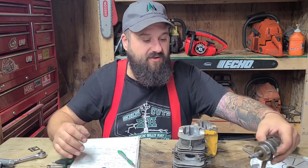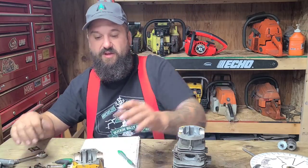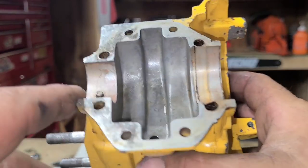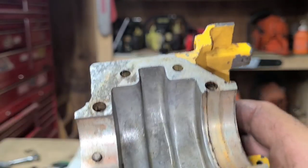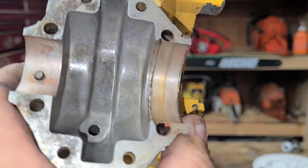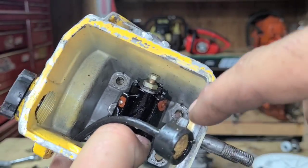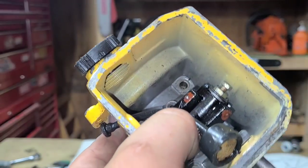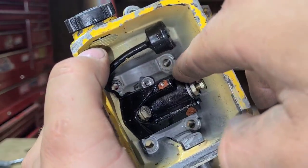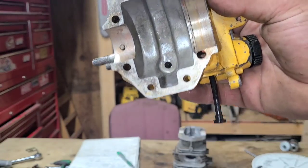Taking the bottom end assembly out — I'm getting used to these Macs now. For those of you who've never been inside a Mac, this bearing is pinned — it's a roller bearing, very strong, very good. We have to clean this all apart. I need to silicone these bolts; factory there were rubber O-rings which are pretty much never present anymore. If you don't seal this up, you will pull oil into your crankcase and the saw will be smoky and run poorly — I've had a lot of emails about Macs that do that.